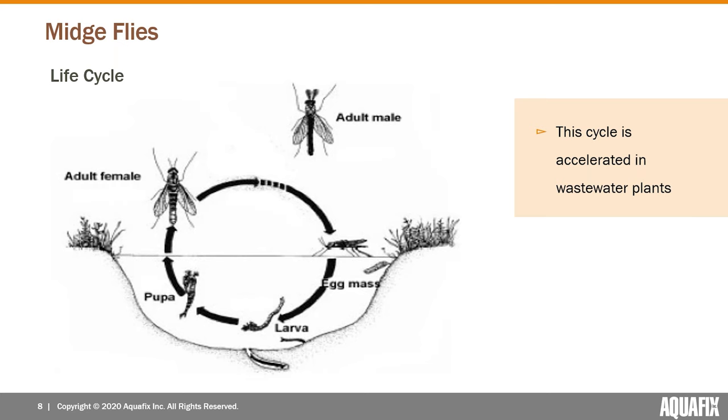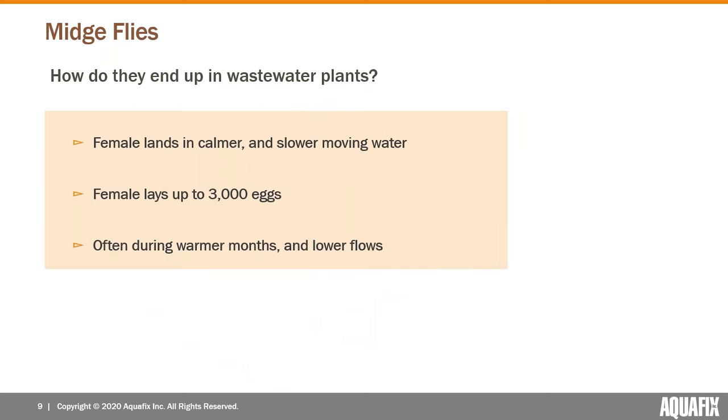That's one of several reasons why outbreaks of this pest can get so bad in wastewater plants. Not all wastewater plants will ever deal with this issue — probably a majority will not. Somewhere between 20 and 30 percent, by my general observation, will end up having a significant outbreak at some point. The flies end up in the plant pretty similar to how they reproduce in any water body.